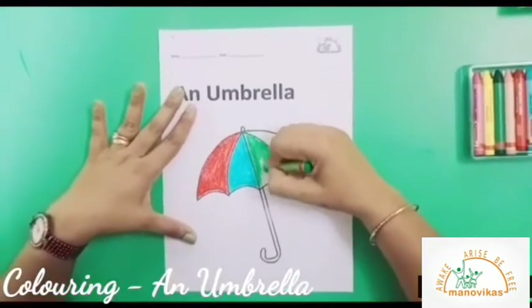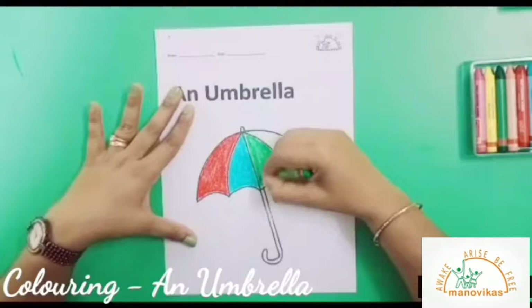Since it's raining, I am sure you too love using different color umbrellas.